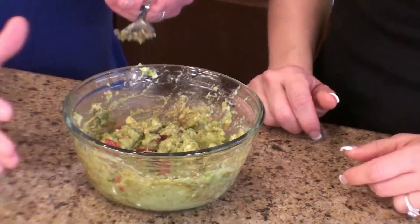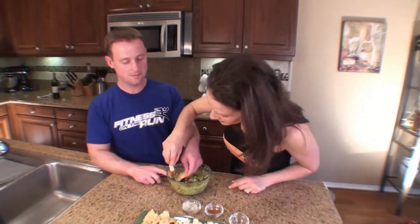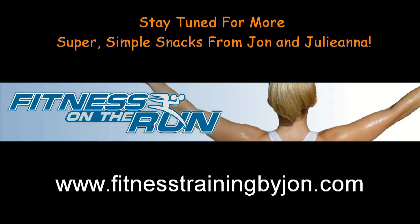You ready? Should I try it? Which chip are you going to try it with? I'll try the curlies — I don't know if I can get it on there but I'm going to try. Teamwork! Guacamole! And how easy was that? Two minutes? Super easy. Very, very yummy. And healthy. Great job — another winner. We'll be back with more snacks to come. See you later!